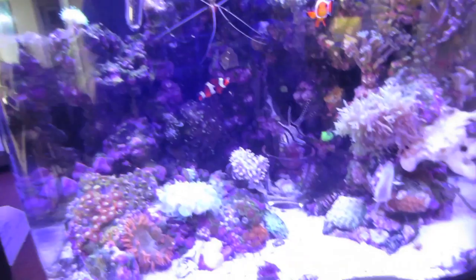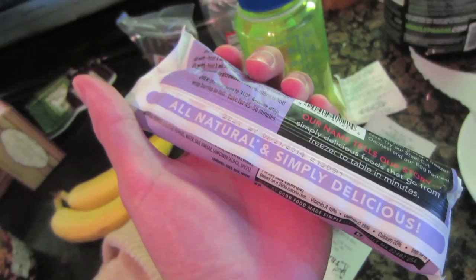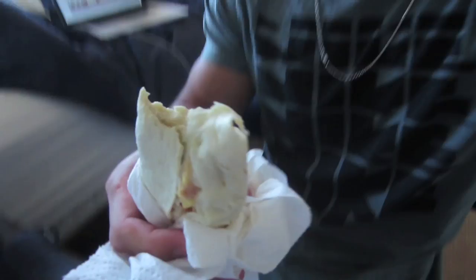I'm going to try this breakfast burrito for a snack. Looks pretty good - eggs, cheese, and Canadian bacon. It says it's 'simply delicious,' we'll see about that. I only got tortilla. It's not terrible, but it's a microwave burrito - I don't know what I expected. It was the best microwave burrito I've ever had, but that's not saying much.